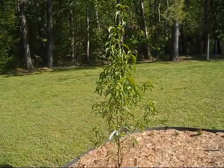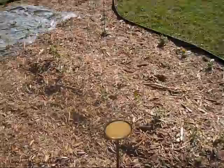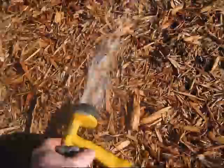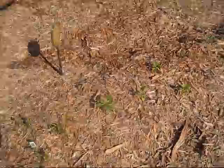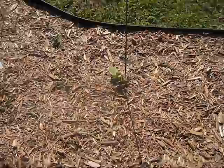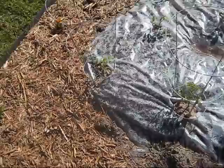I put one fruit tree in here — this is my plum tree, one of the ultra sweet ones. And I put in a lot of different types of vegetables: some cilantro, some peppers, bell peppers, red cabbage, and a bunch of different types of tomato plants.